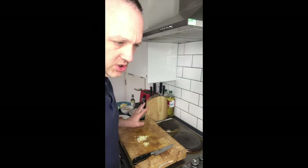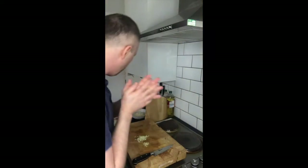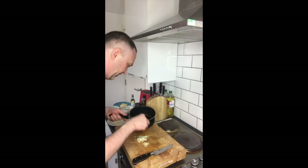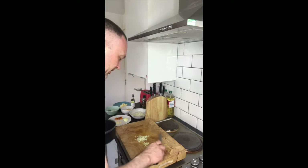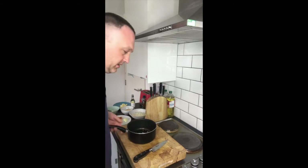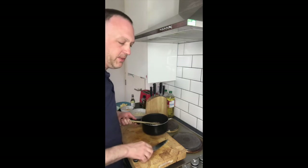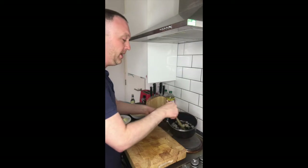I'll just leave that to the side. I don't want the pan to be too hot because I don't want to burn it straight away. Let's get it in — onions in, garlic in. Just going to leave it off the heat for a second. See that now cooking away? Lovely. You really get the smell of the garlic and the onions straight away. They're so finely cut they're just melting in there.